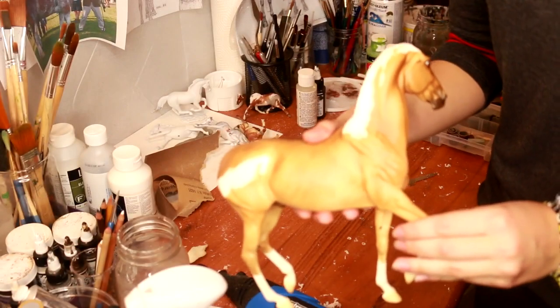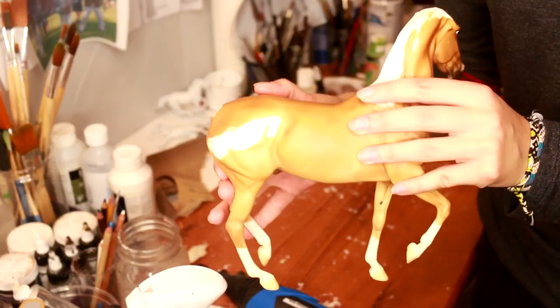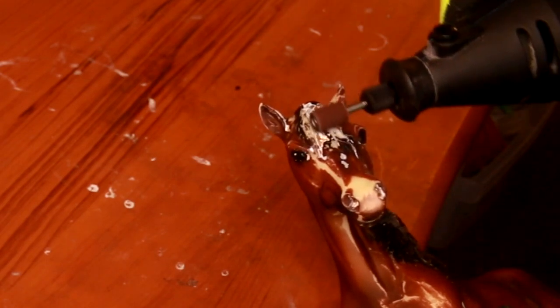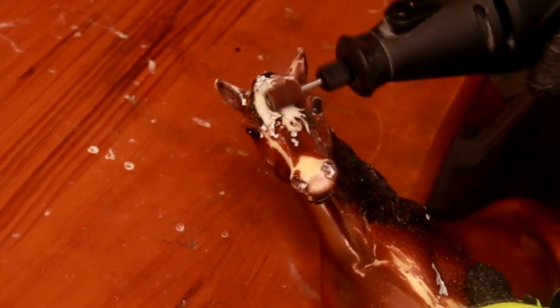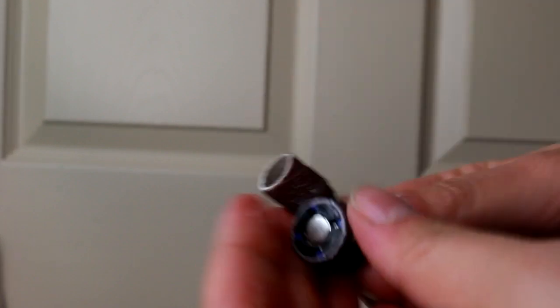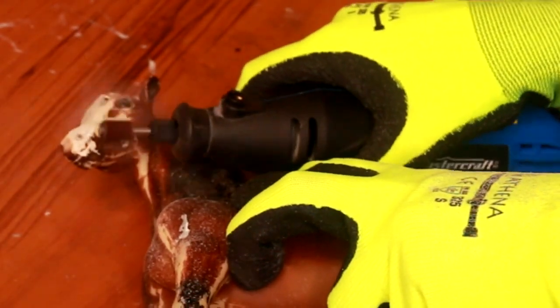So there you have your completed model that's ready for new hair, new life. Here's another example — the Marabella mold. With her, I wanted to completely remove her face. Same process, we just sand down slowly. These Dremel sanding drums work really well for this. There are two sizes of sanding drums you can get: a quarter-inch diameter and a half-inch diameter.